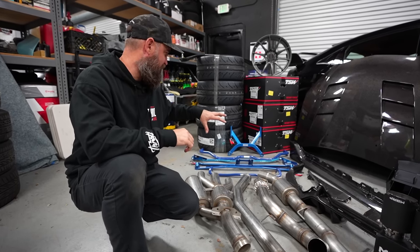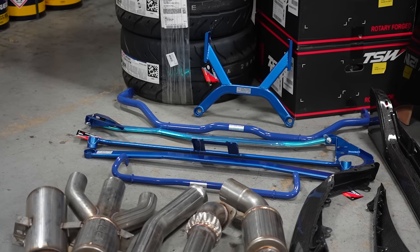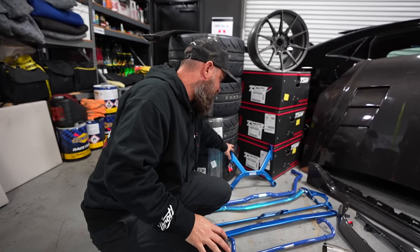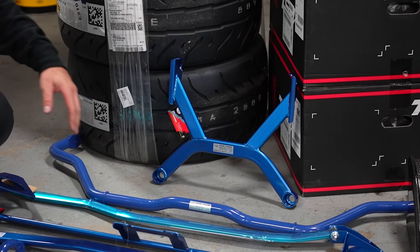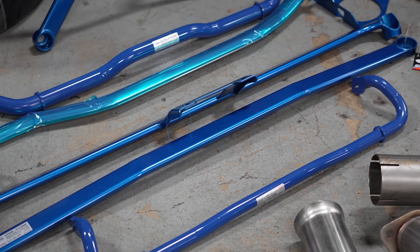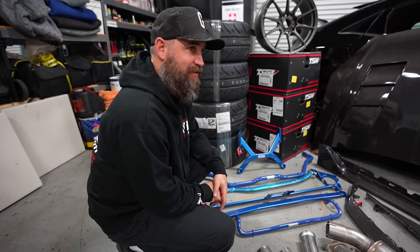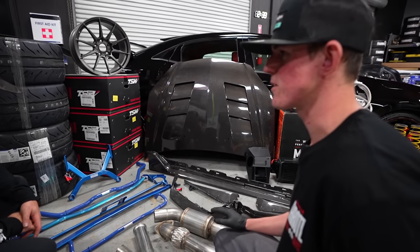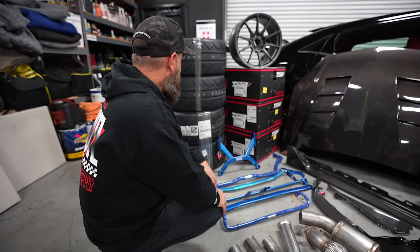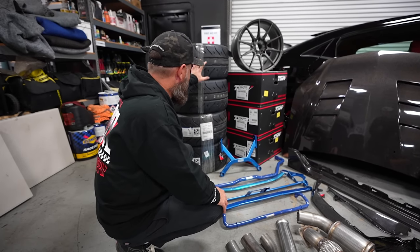We reached out to Cusco and purchased all of their braces for this car: a front bar, a rear bar, an X-brace for underneath the chassis between the tunnel and below the transmission, and front and rear sway bars paired with end links. This car should become a real canyon carver or a capable track day car. When we did our Evo 10 with Cusco chassis and diff bracing, it really sharpened up the car quite a bit — it seems like mods you don't need until you do them and realize the big difference they make.